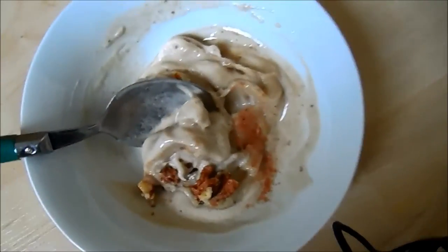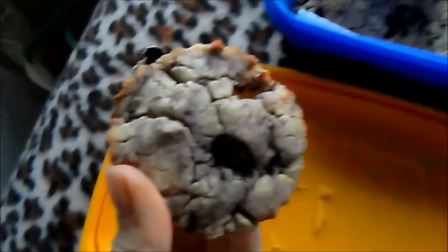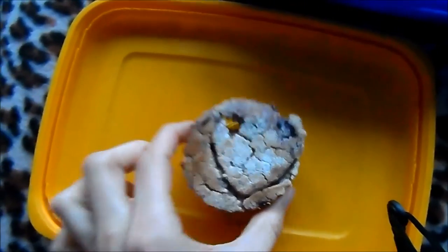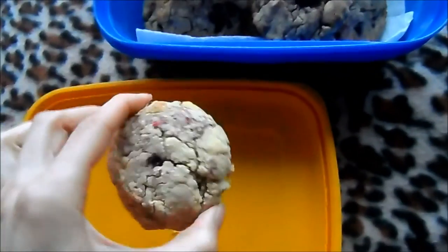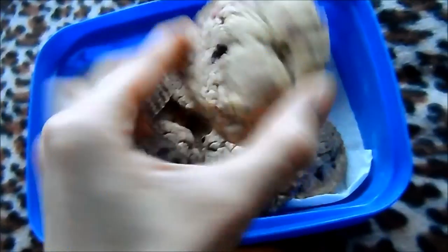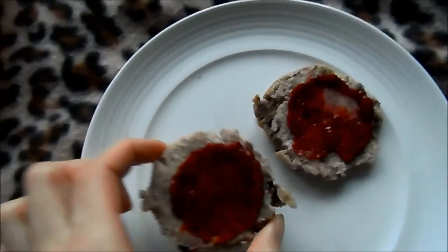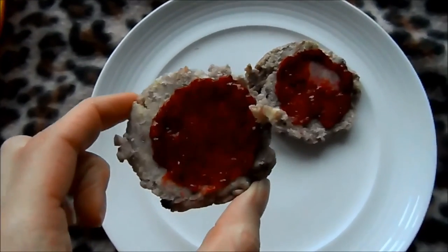I made these delicious Ella scones this afternoon — they're gluten-free, dairy-free, and refined sugar-free. I've got big ones with blueberries and raspberries in them, and then I've got my homemade jam on them, which is chia seeds, raspberries, strawberries, some water, and fresh lemon juice. I'm going to have my scone right about now.